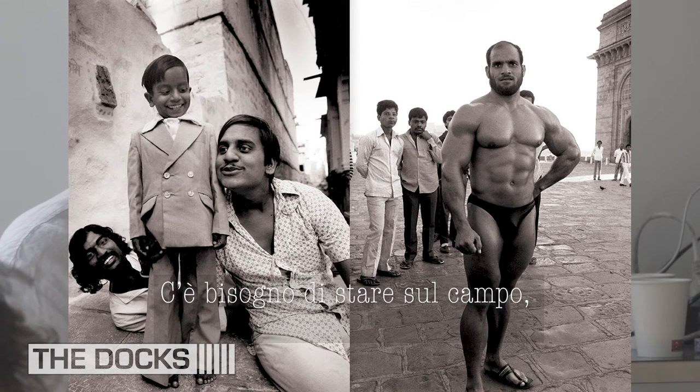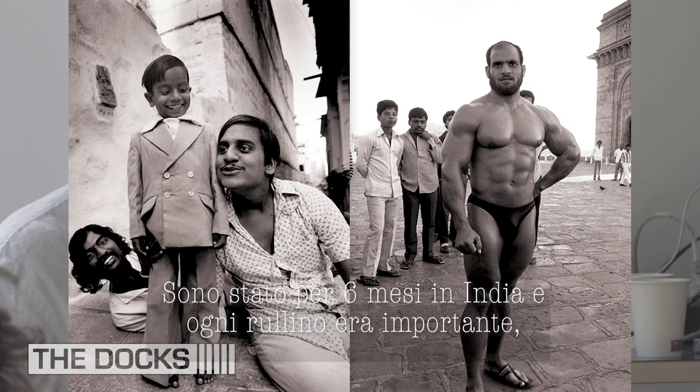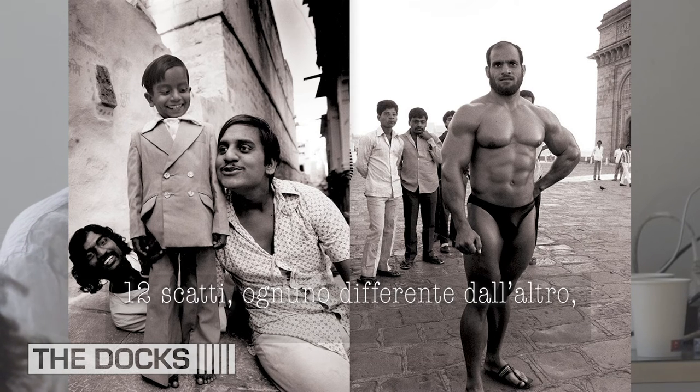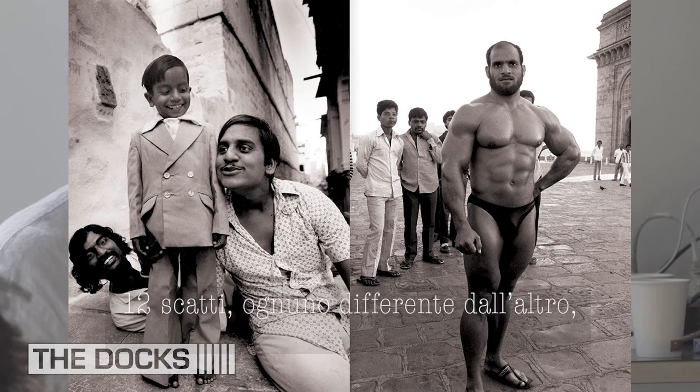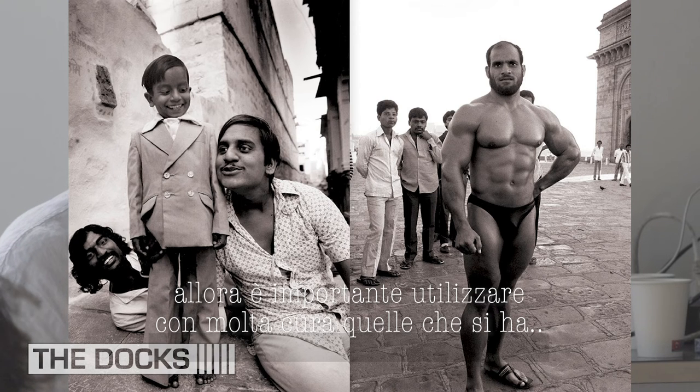You need to spend time in the field. For me it was three hours in the morning, three hours in the afternoon, every day. Six months in India, and so every film was important — twelve exposures, every photo different. Because you can't buy good black and white film in India. The film you bring in with you, you have to use very carefully. Otherwise you burn through all your film.